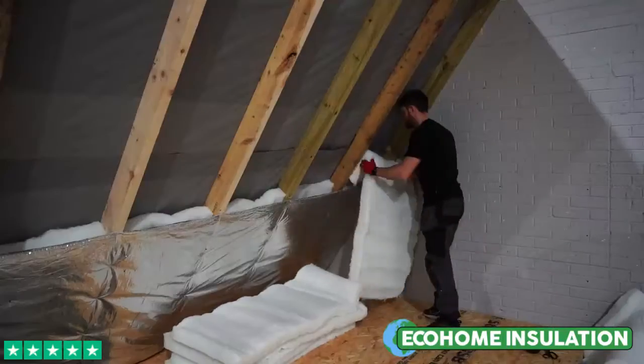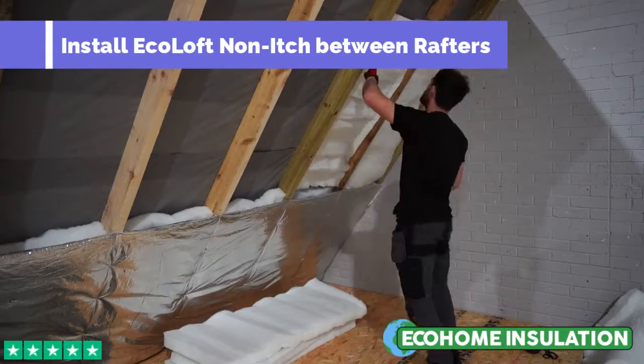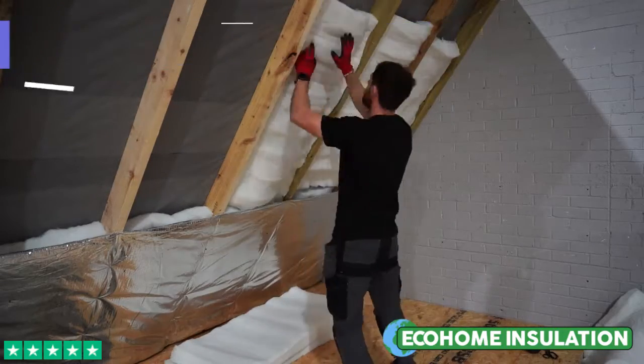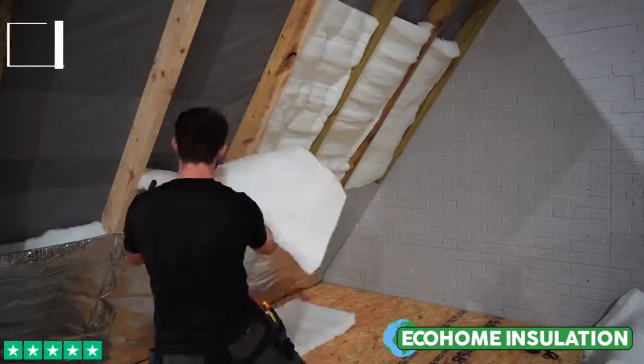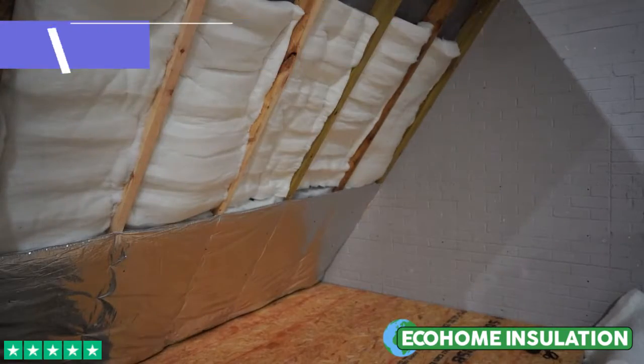Next, proceed to install the next run of Nonich, leaving a cavity between the insulation and the membrane. Eco Loft Nonich has excellent acoustic benefits, is itch free and floating fibre free, so no protective clothing is required.